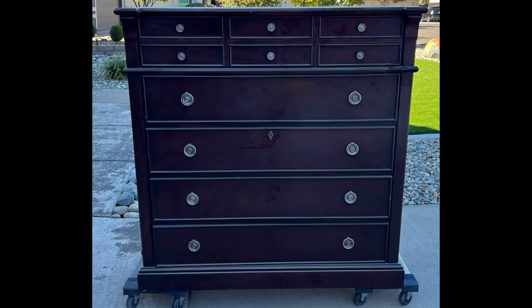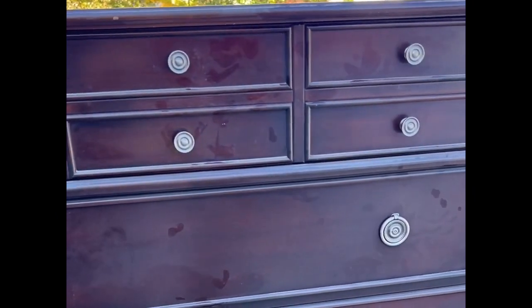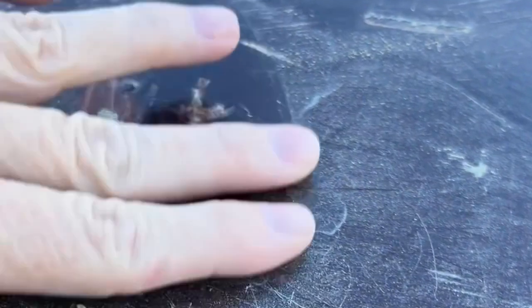It's finally time to make over a dresser for myself. I've had this in my inventory for about a year. I knew that this was the one that I wanted — it fit exactly the place that I wanted it to be. It's time to get it done.